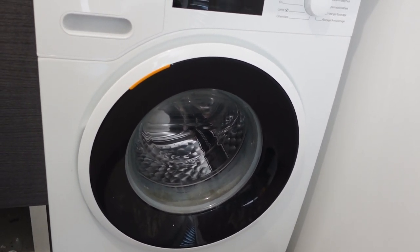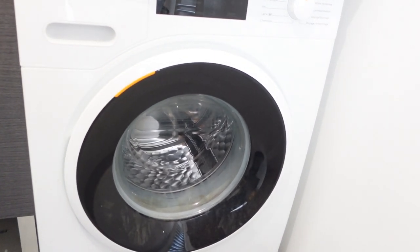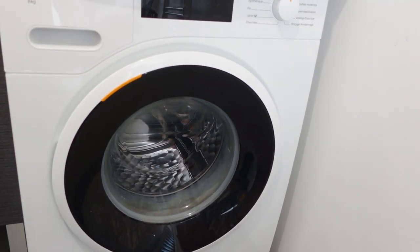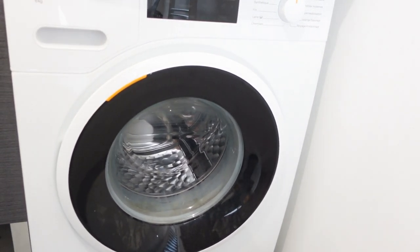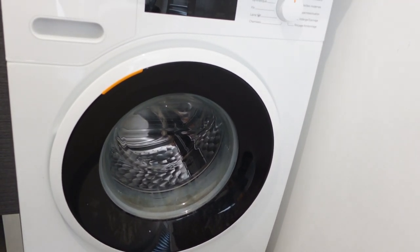Hey everybody, this is a quick video to talk about how to do a hard reset on an ASCO brand washing machine. This is a real simple process — it happens in two steps. You might need to do this if you're getting weird error codes, or if you had a power surge or something like that and it's not acting right.